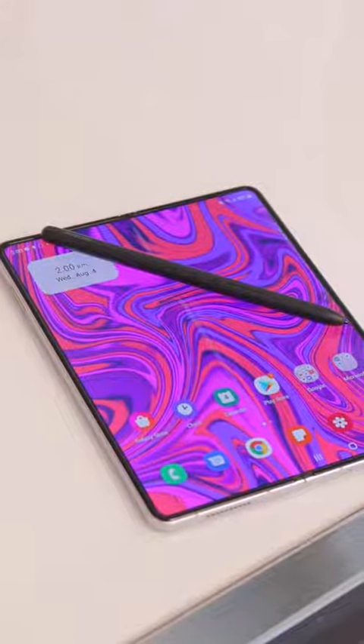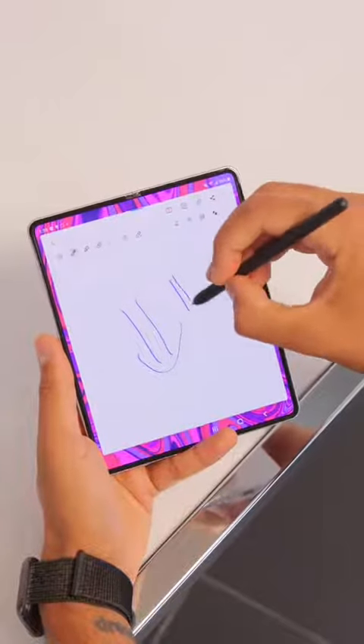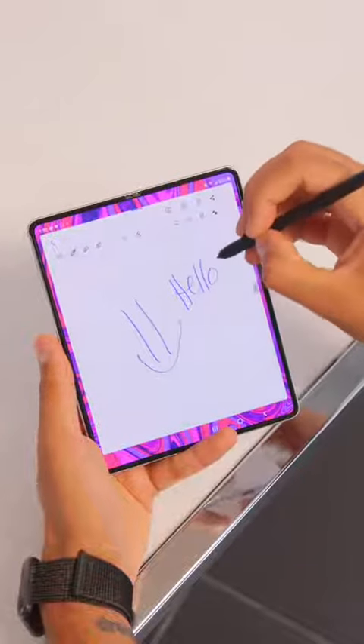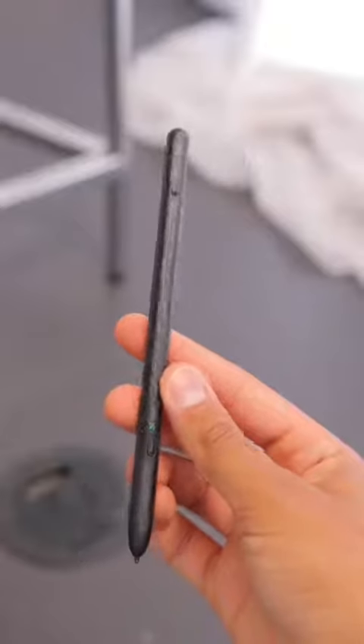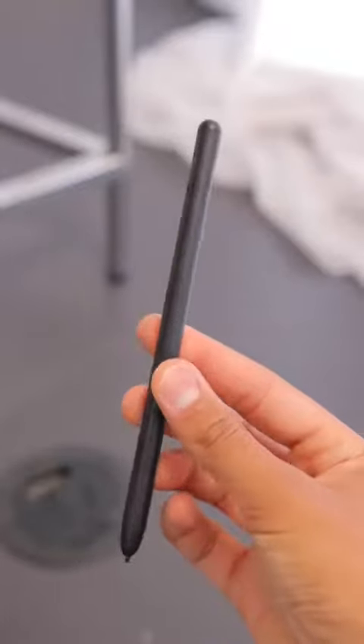The phone also works with a special version of the S Pen this year, so you can write or draw on the display like a little notebook. However, old S Pens will not work with this phone. There's a new special edition Fold S Pen, and a larger version that works with your older S Pen enabled devices as well as the new Z Fold.